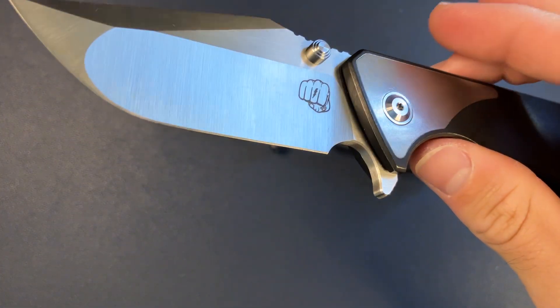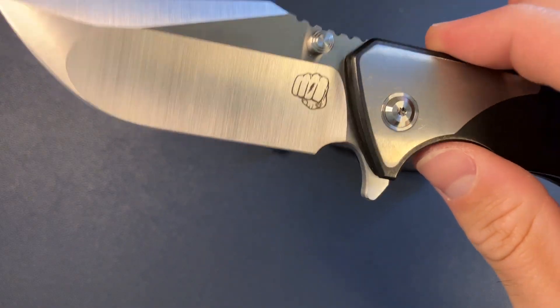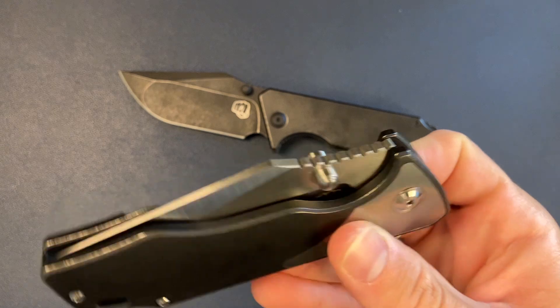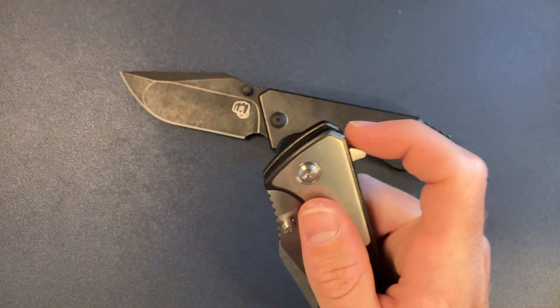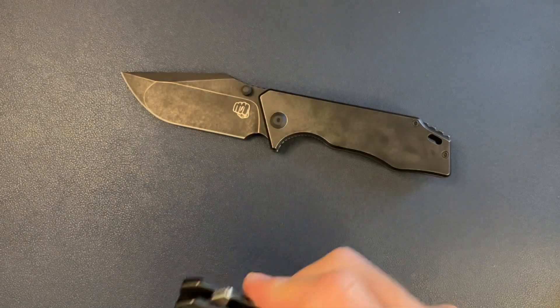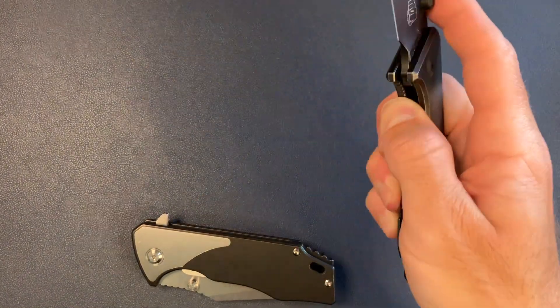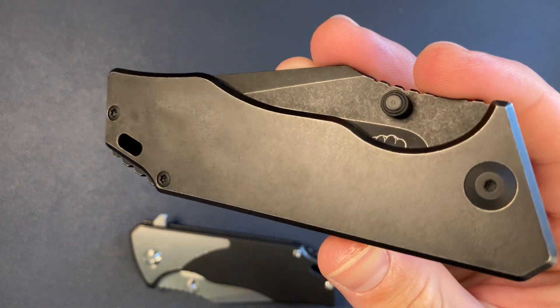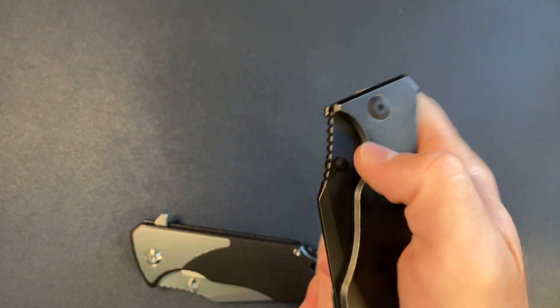You can't beat these grinds — really sweet — and the action is incredible on both. This one could use a little KPL but I'm not going to lube it up; I'm about to pack it up and get it to its new home. The 3.5 is actually going in my pocket today — it's been hanging out in my drawer for the last couple months.